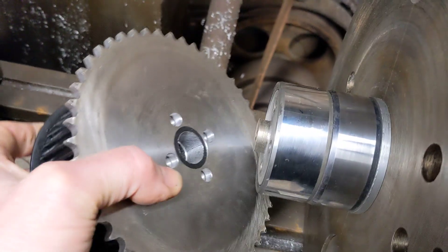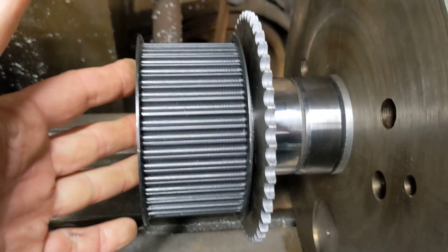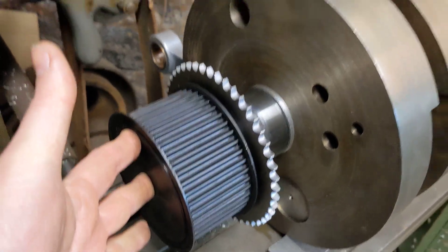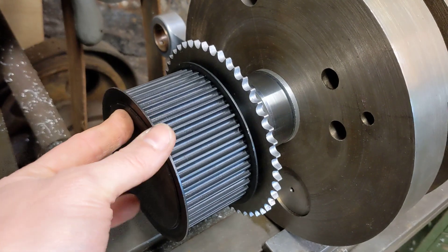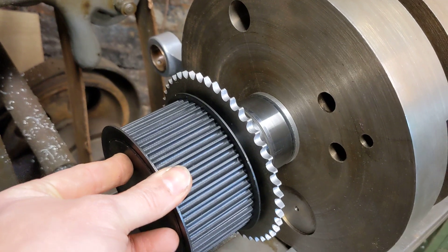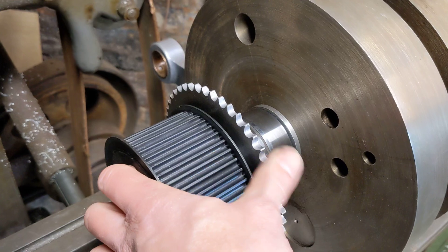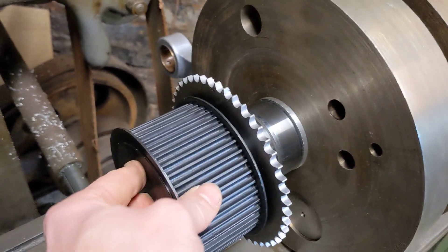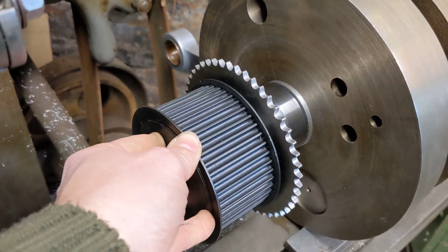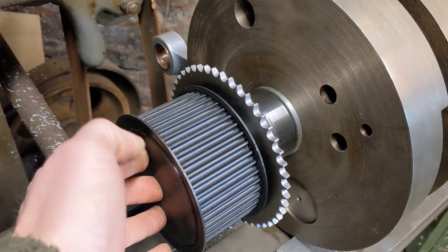It's quite heavy as an assembly but I should be able to just man up and put this on here because I've had my Weetabix this morning. So that's a nice fit and everything here is concentric to the crankshaft. It's really important because if this was slightly off centre, every revolution the belt would go slightly tight and slightly loose, which would shorten the service life of the belt. The same for the sprocket — if that wasn't concentric, the chain would have a tight spot and a loose spot and that would shorten the service life of the chain as well. So we didn't want that at all — they're all concentric.